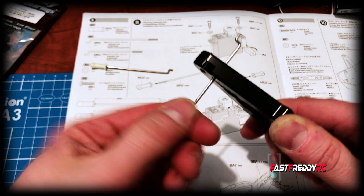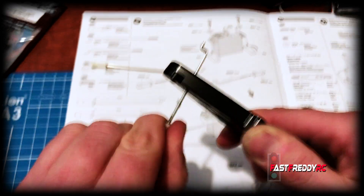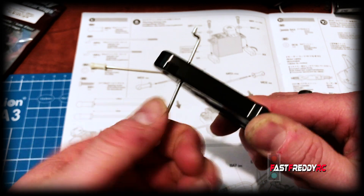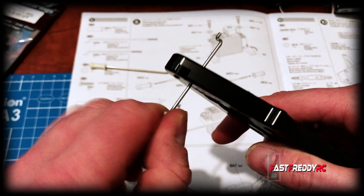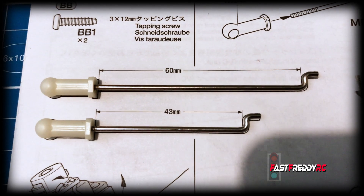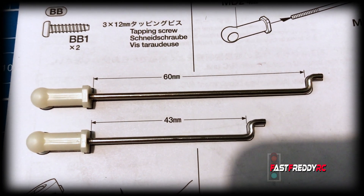Now I can just keep spinning — the tie rod isn't moving — so I just need to get this to the right length. I'll just keep doing this until we've got the right length. As you can see they are now a perfect fit and I've got the exact measurement that they're requiring for those tie rods.